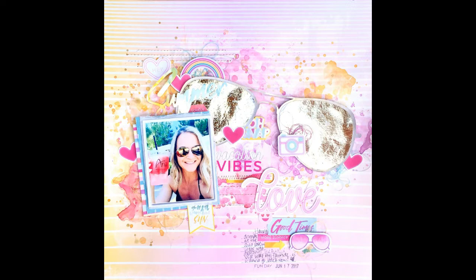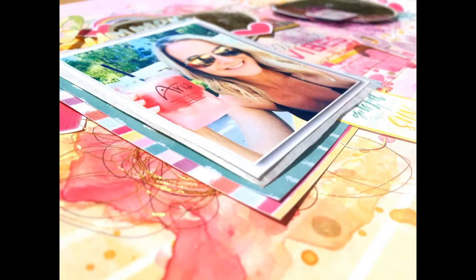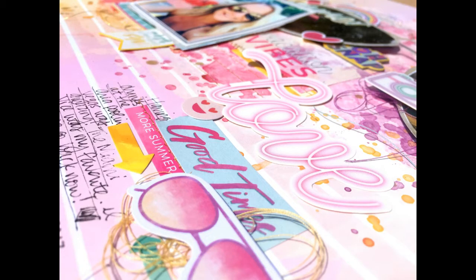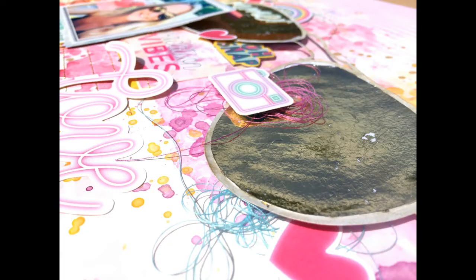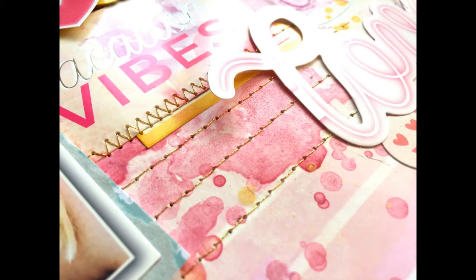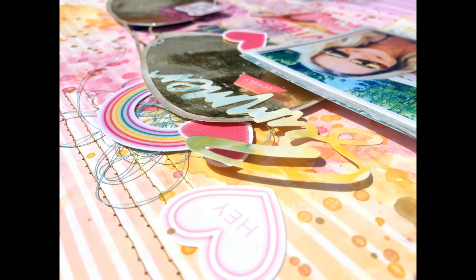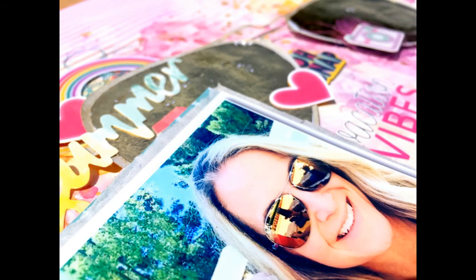I've got two close-ups — depending on the light, the lenses look dark, and then when you turn it to another angle the lenses look light. That's the beauty of the deco foil: it depends how you look at it. I love how it looks with the shimmers in the background. I love mixing and matching products like this — it makes the background shine while making the other products and embellishments shine at the same time. I hope you guys like this — it was such a fun layout to make. I used mostly creamies and one Inklings today. Let me know if you have any questions, thanks so much for watching, and I'll see y'all in the next video!